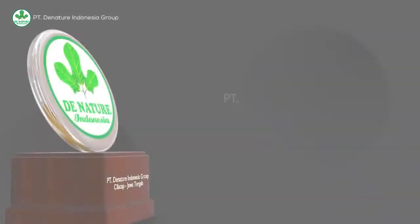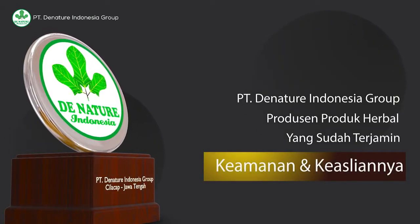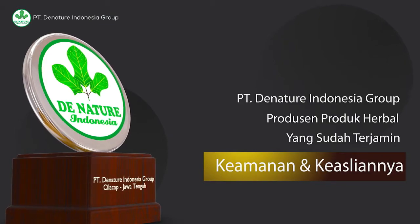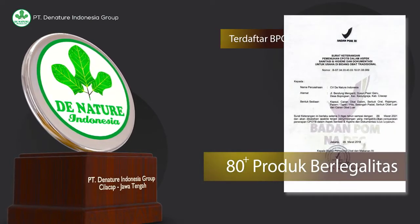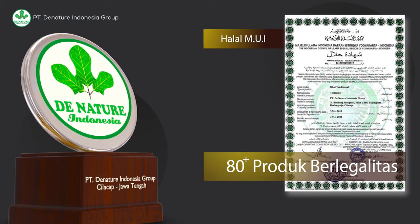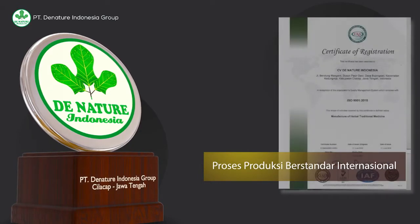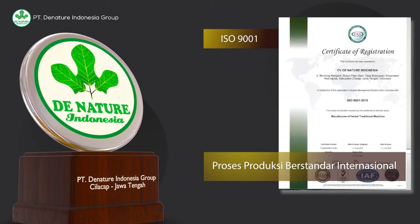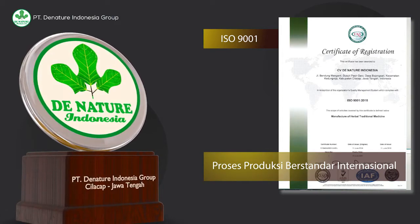PT Denatur Indonesia Group merupakan produsen produk herbal yang sudah terjamin keamanan dan keasliannya. Memiliki lebih dari 80 produk herbal yang sudah terdaftar di BPOM dan bersertifikat halal MUI, serta proses produksi berstandar internasional ISO 9001 untuk menjamin produk herbal yang bermutu dan berkualitas tinggi.